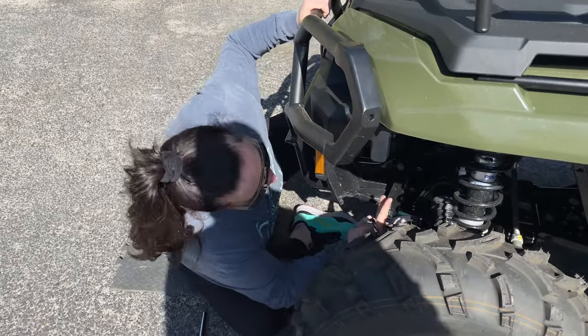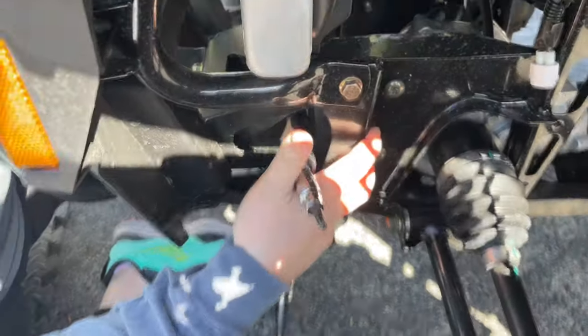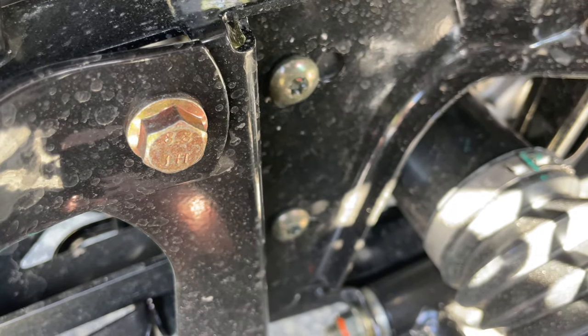There are going to be four T40 bolts right here. These are not going to be reused because this is where the winch is going to come into play right here, so we're definitely just going to remove those.